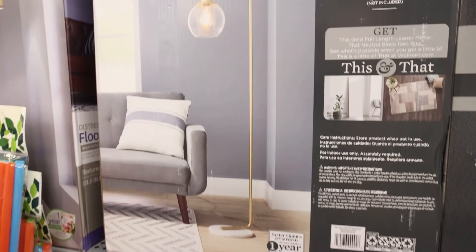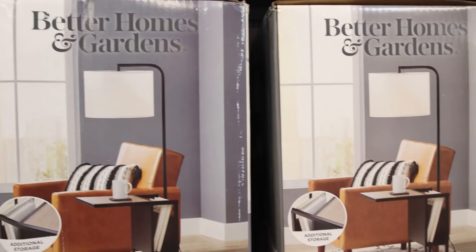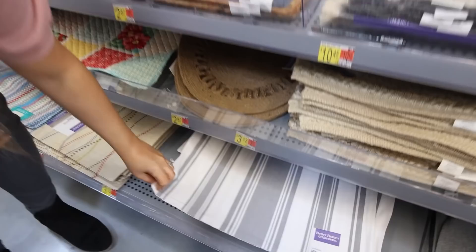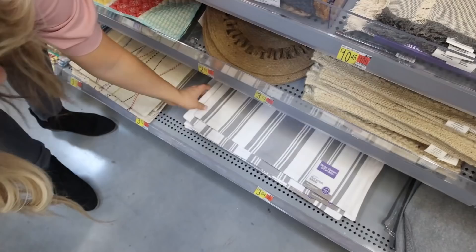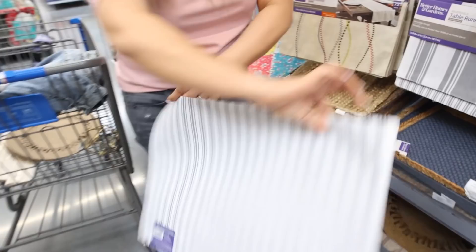I just spotted these really cute lamps — this one I love, it's priced at $100, but that's in line with what you find at other stores. I also have a lamp like this in my living room — it's like an arc lamp. This one's $112. Oh, this one's pretty — check out these placemats! If you're wanting any DIY materials, I feel like you could do so much with these. I'm gonna grab this white and gray placemat.